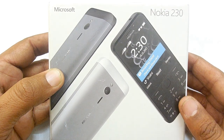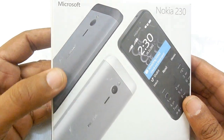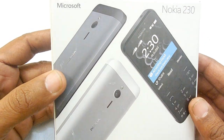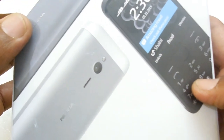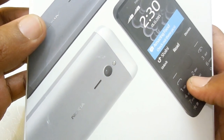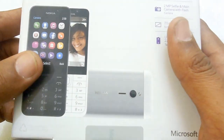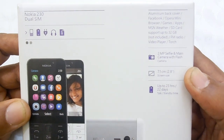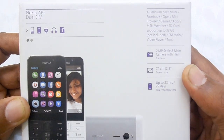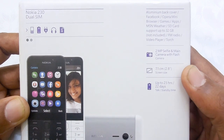Right in front of us we have the Nokia 230, a featured smartphone from the house of Microsoft. This is one of their latest attempts in continuing what they have been offering for years. This is a smart feature phone available at rupees 3869. For the first time, Nokia introduces an aluminum back cover on a featured smartphone, to compete with Android smartphones under rupees 4000.